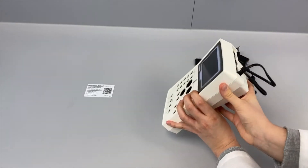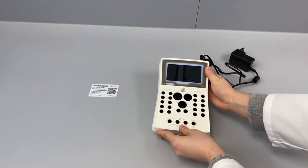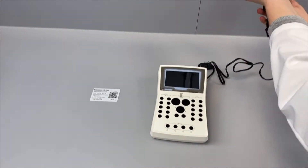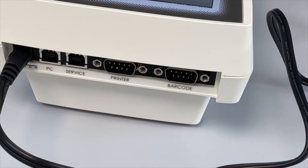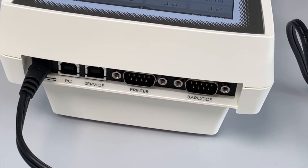Next to the power plug, you can find the connection ports for a laboratory information system, the Severn DAT software, a printer, and a handheld barcode scanner.